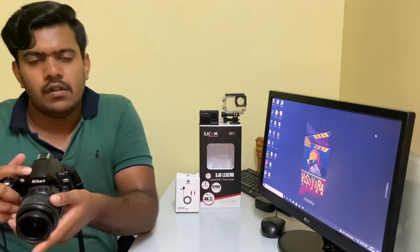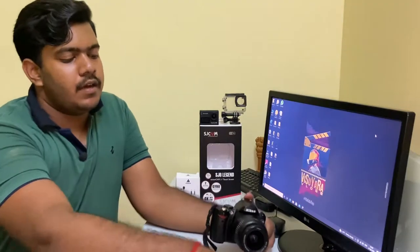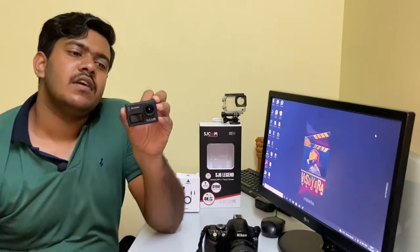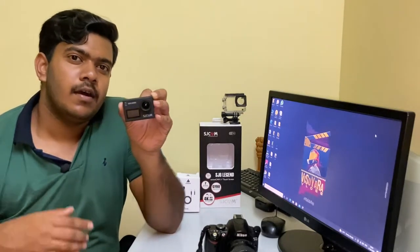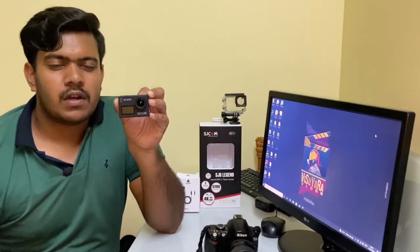Next up, for motor vlogging I had bought this SJ Cam — specifically the SJ Cam SJ6 Legend. The video clarity on it is really amazing, comparable to a GoPro almost, but the audio clarity is where I'm not that happy.